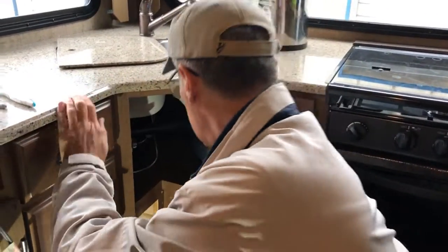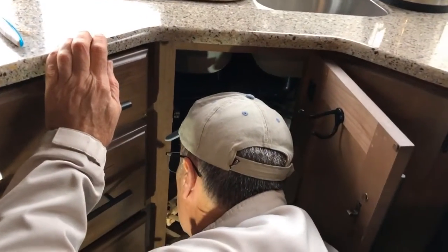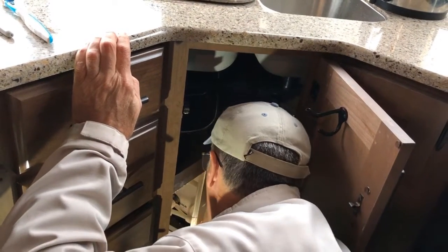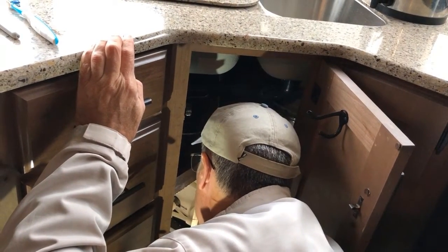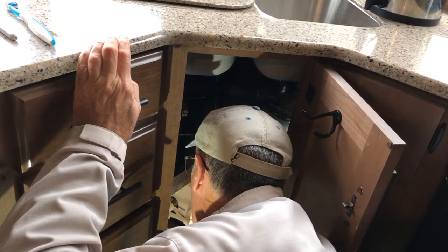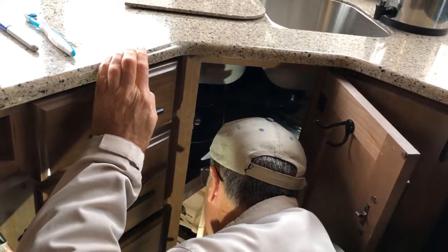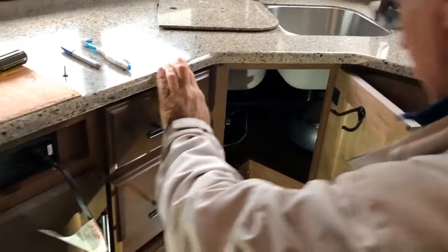Last, we're going to open up the low point drains again — that's one and that's two. Next up is the water heater.